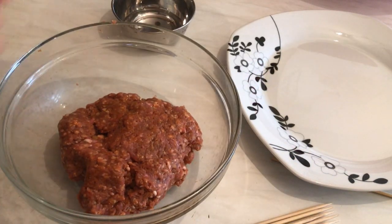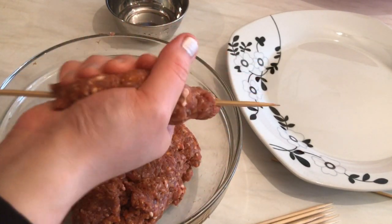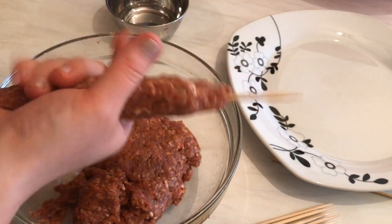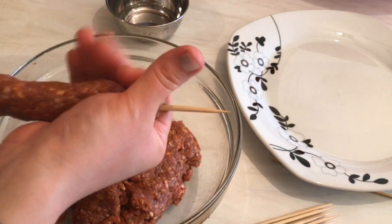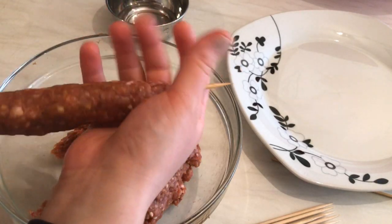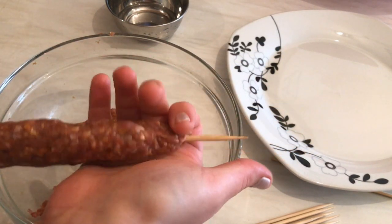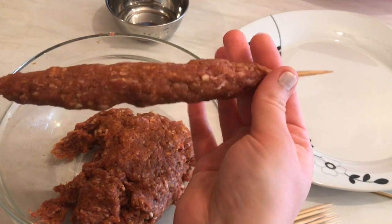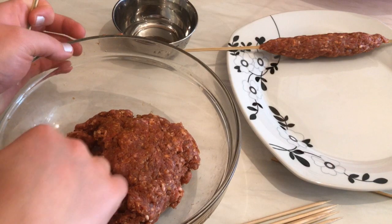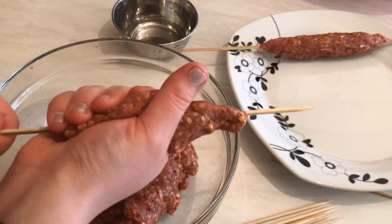Now I'm going to start making the kebab as shish. I'm using wooden sticks — you can grill them on a grill, barbecue them on charcoal, or put them in the oven. Dip your hand into a little bit of water, take the kebab mixture, and form it into a shish shape like so.